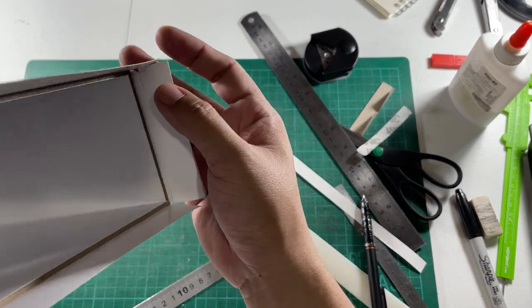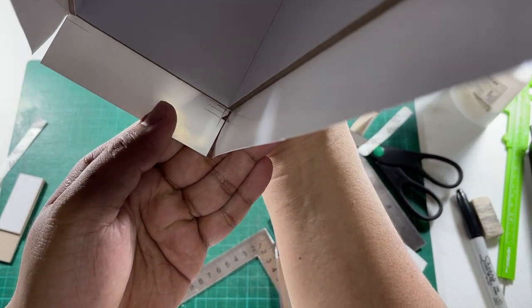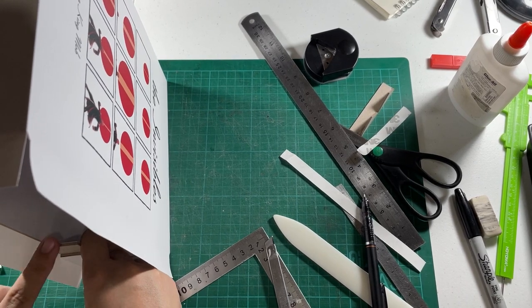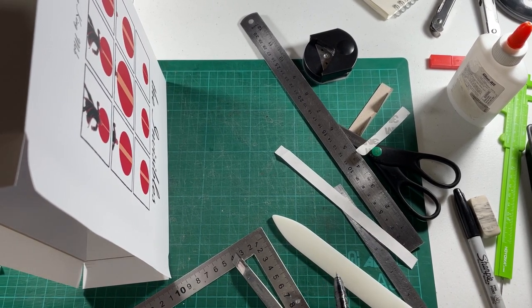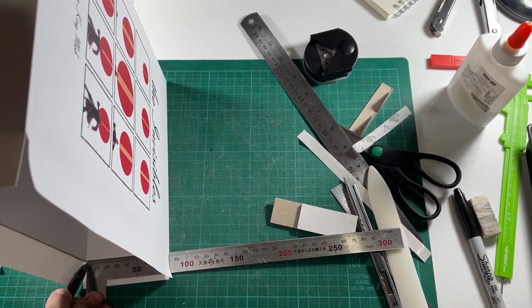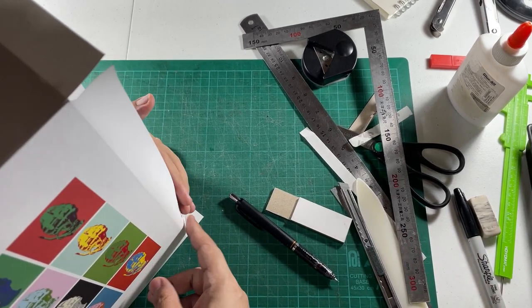Always do the short parts first and the long ones last, because the long sides go over the short ones — you've got to make sure those look clean. Also make sure the edges here are properly glued — they had to have enough adhesive; you don't want them popping out. You have to do this really quickly because it dries fast, even with PVA.